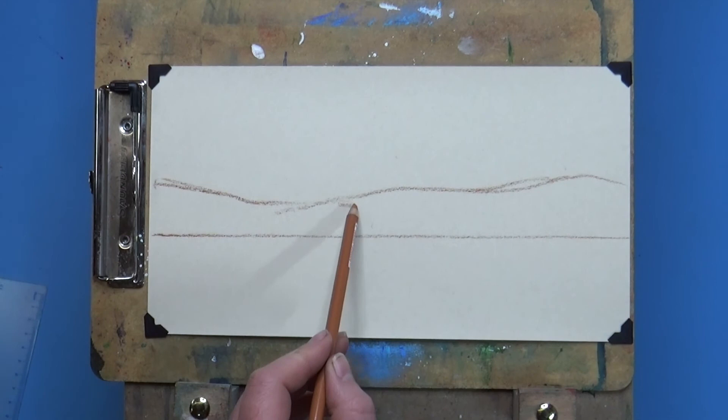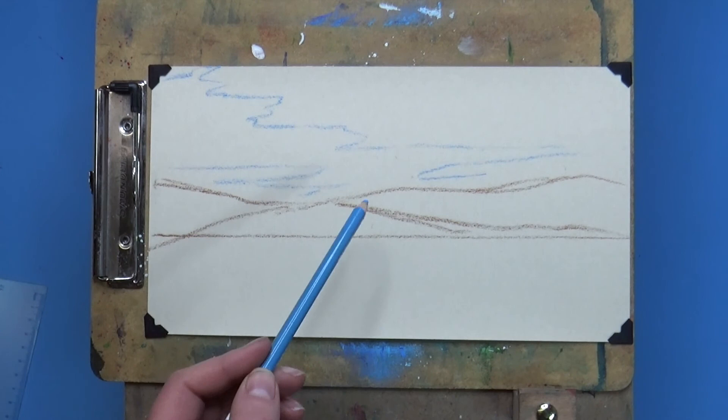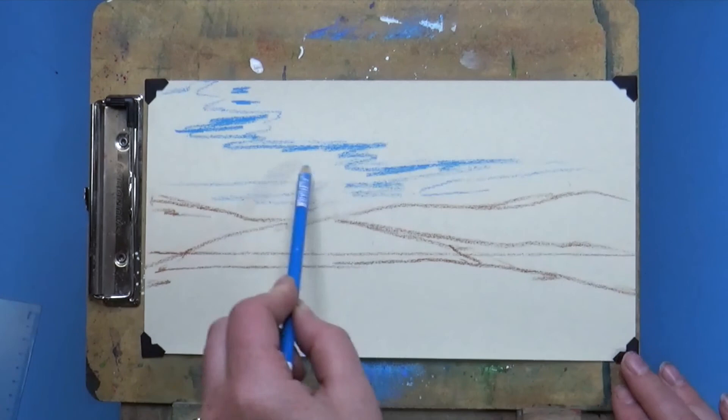I'm going to start off by taking a ruler to draw a straight horizon line on the bottom third of the paper. You don't have to use a ruler — you can use whatever you have that will help you create a straight line.